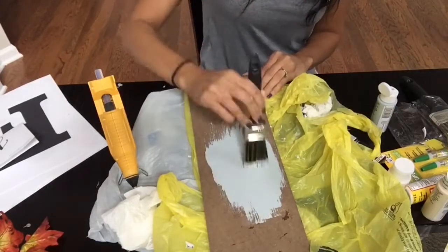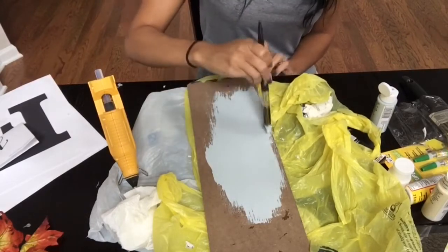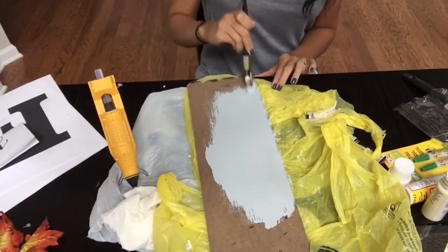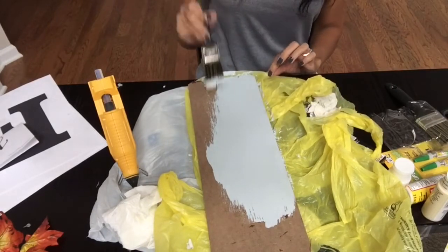Next, you are going to choose your paint color of your choice and paint the entire back of this board. You can either choose one coat or two coats. I did just do one really good coat of this gray paint. I just want to let you know that the paint was not purchased from my Dollar Tree — I purchased it from Walmart, but it's still super affordable.